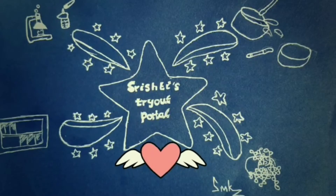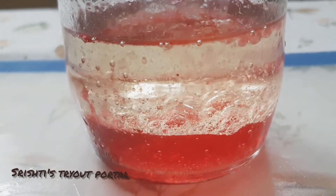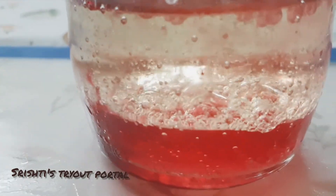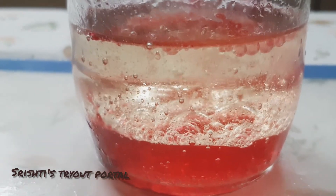Hello guys, welcome to Srishti's Diaporter. Hi guys, this is Srishti here. Today we're going to make another experiment called the lava lamp. So let's get started.